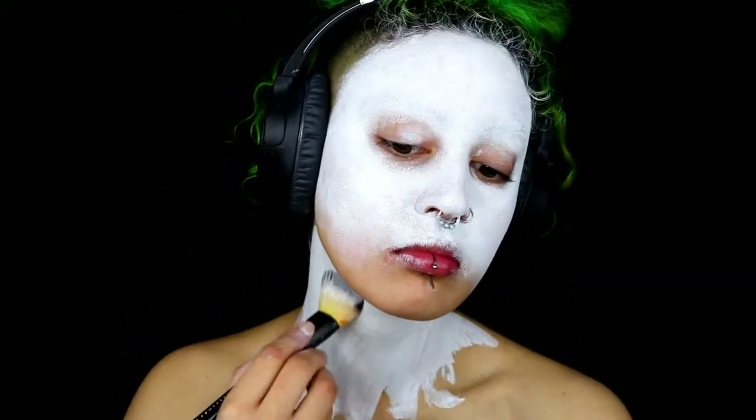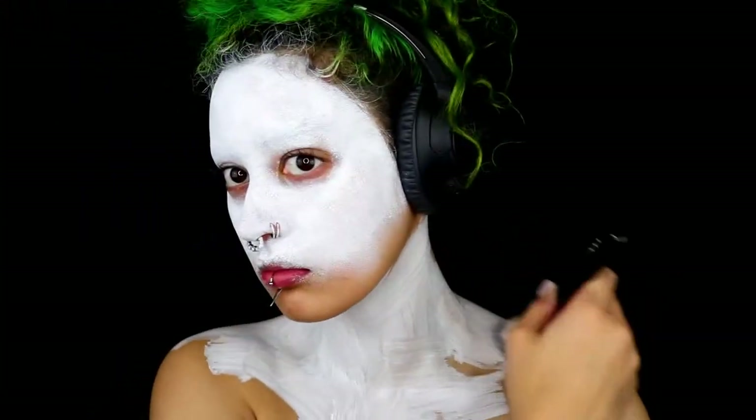Then grabbing a bigger brush, I'm just going to paint my body in white. Make sure that it's as least patchy as you can get it and as even as possible.